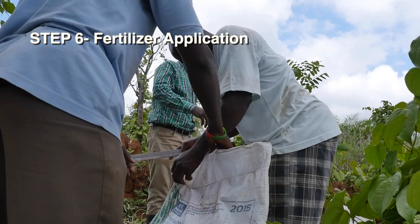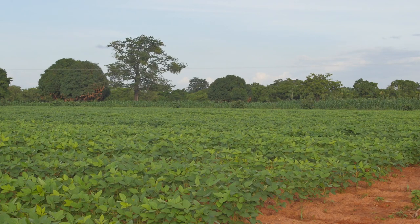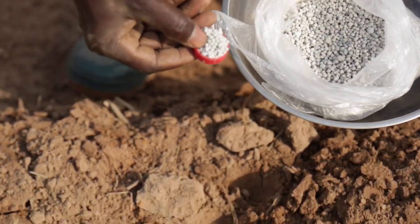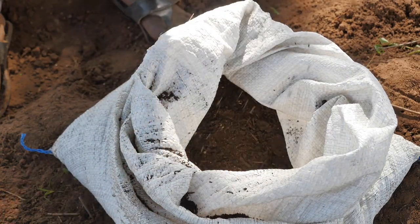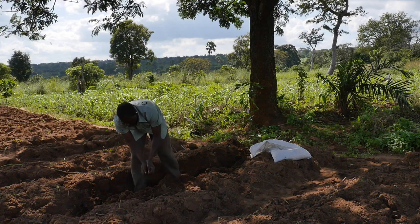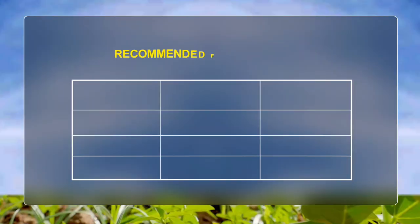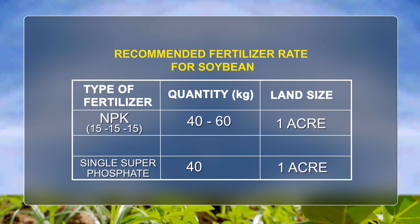Step 6 – Fertilizer Application. Higher yields will be obtained if some amount of fertilizer, especially phosphorus and potassium, are applied before planting or shortly after planting. You can also apply organic manure as a complement. The recommended fertilizer rate for soybean is 40 to 60 kg NPK 15-15-15 per acre and 40 kg single superphosphate per acre.